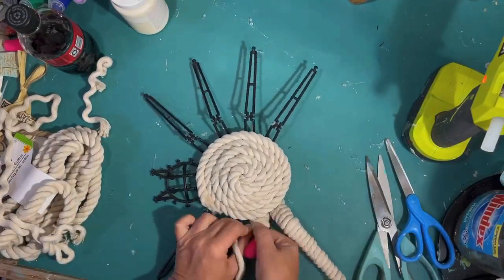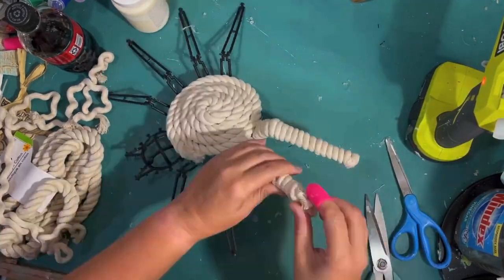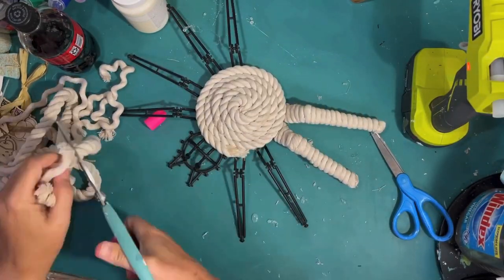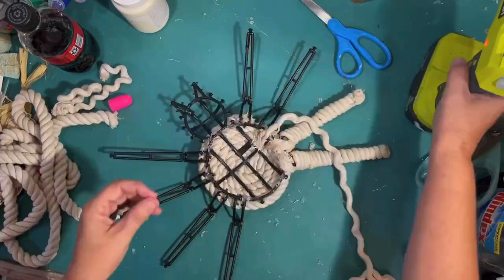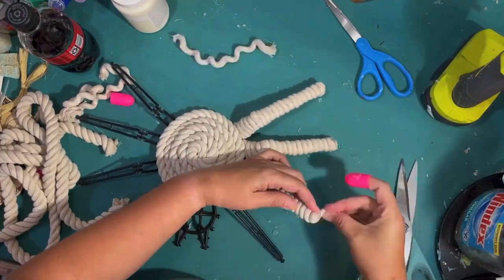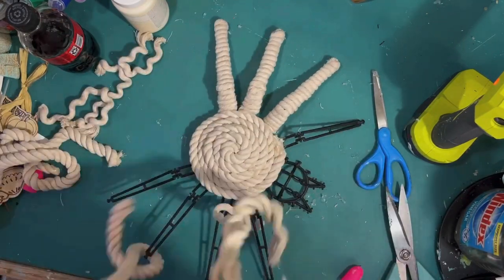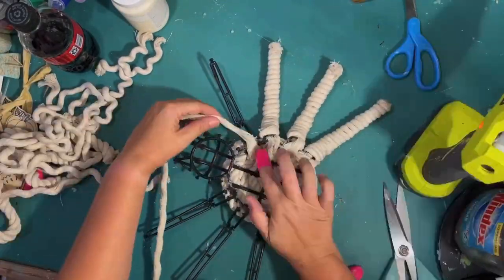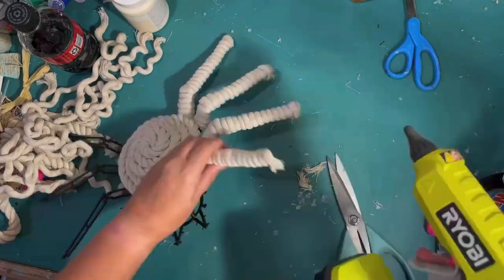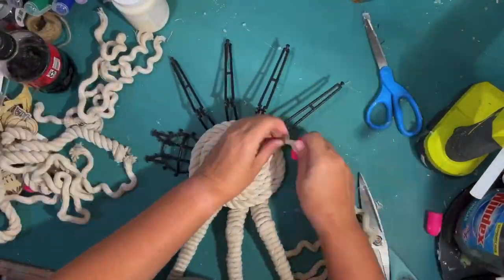I have to do that same thing seven more times for all the spider legs, so I'll speed that up — basically hot glue the end, wrap it around, hot glue as I go, cut it off and hot glue the end. The spider turned out really unique and kind of high-end for Dollar Tree — way, way better than it started. I've almost got this side of his body done, and then I have to do the same on the other side.